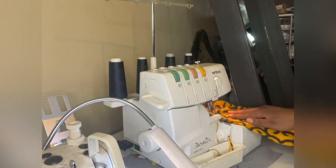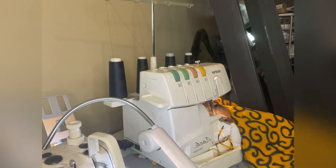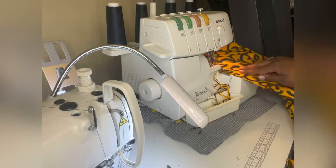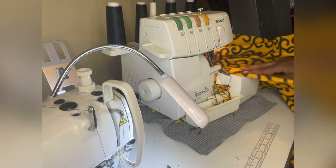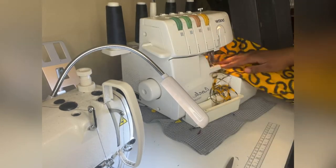I only sewed one side of the garment with a straight stitch, regular thread on top and bottom, and then I serged that one side clean. Here I'm serging the one side, and I serged the top edge and the bottom edge.